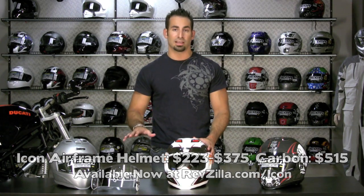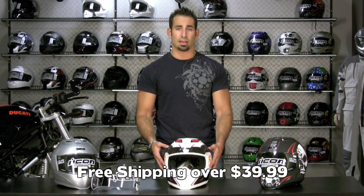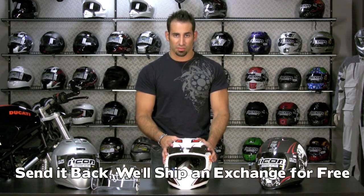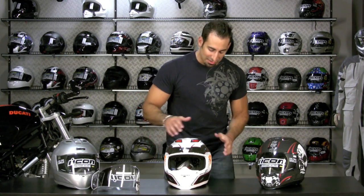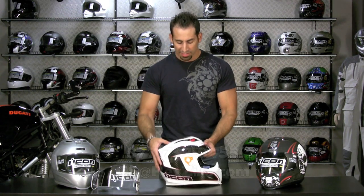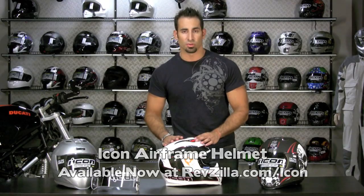If you have any questions about the Icon Airframe lineup — how these function, or how they compare to other helmets we carry — feel free to give us a ring. We're happy to break that down for you. We ship for free on orders over $39, and if you get the wrong size on this medium oval head shape, we'll exchange the first one for free as well. Like anything over a hundred bucks on RevZilla, you have the ability to earn up to 5% back in TeamZilla cash towards your next order. See us at RevZilla.com or 877-792-9455. I'm Anthony — thanks for watching, and we hope this helps you make a great buying decision on the Icon Airframe Helmet. We'll see you next time on RevZilla TV.